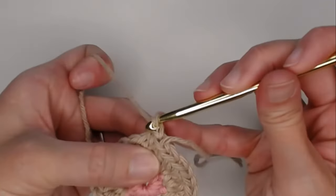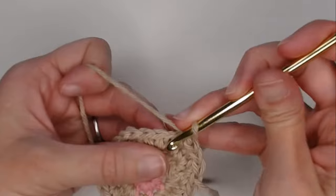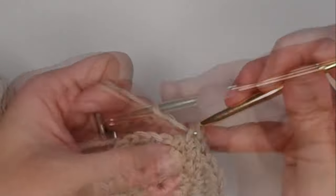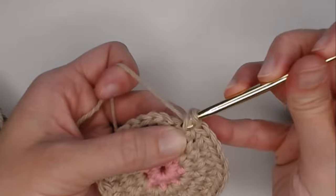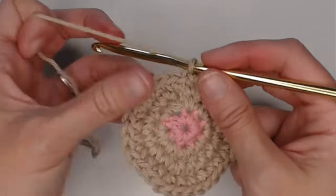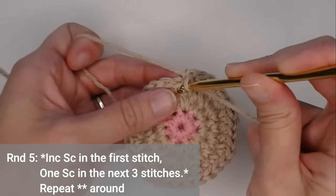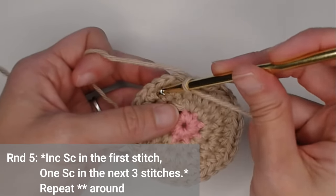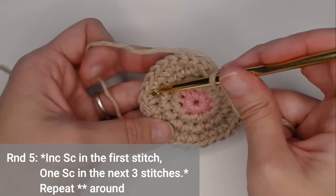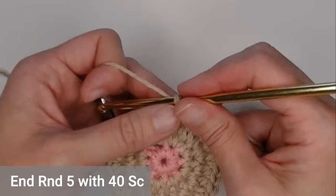Continue the pattern: two single crochet, one, one — pull it through or just move your row marker. For round five, increase single crochet in the first stitch — two single crochets — then one single crochet in each of the next three stitches. The new repeating pattern is: two single crochet, one, one, one. Repeat all the way around. You'll end round five with 40 single crochets.